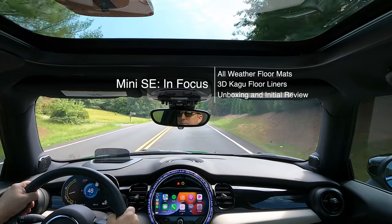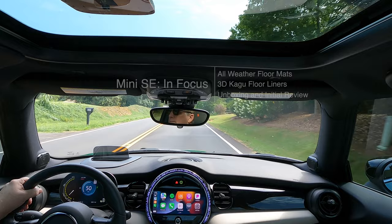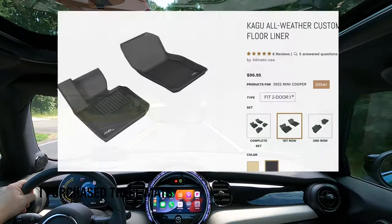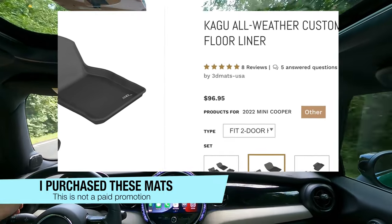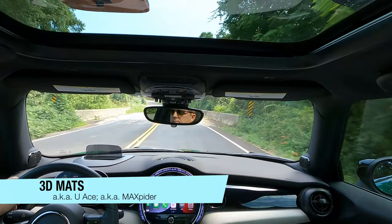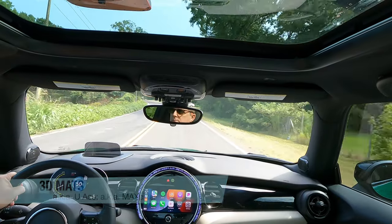Welcome back to Mini SE in Focus. Today I'm going to talk about all-weather mats for the Mini SE. Specifically, I'm unboxing and doing an initial review of the Kagu all-weather floor liners from 3D Mat USA, but I will also briefly discuss a few other choices. In the video description you'll find non-affiliate links to each of the mats I mentioned.